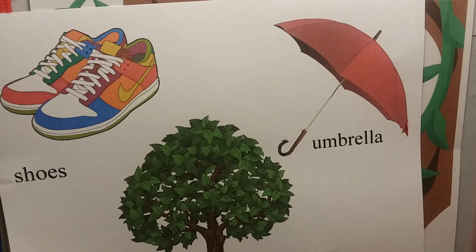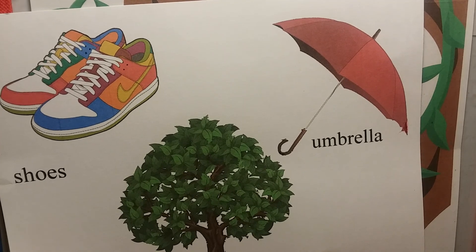Hey guys, if it's raining, you better get your umbrella. Grandma will talk with you later. Bye-bye.